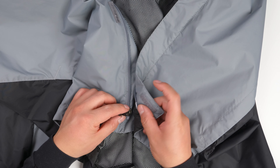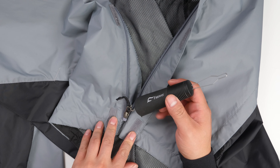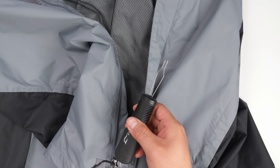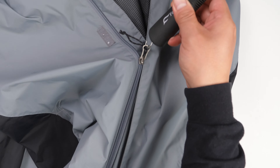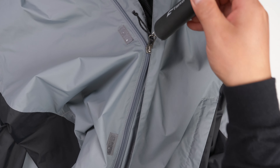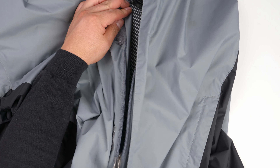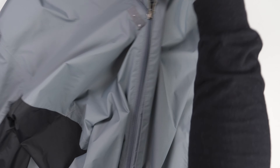And this is the zipper. So to put this one on, grab this part — pretty easy. Actually, this hood, the angle is good, so it's not going to fall.